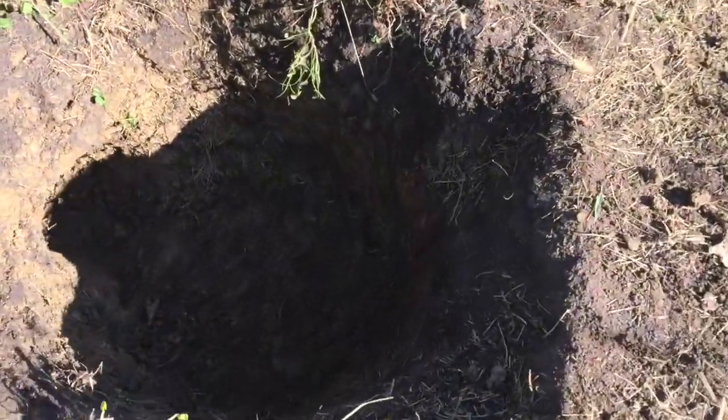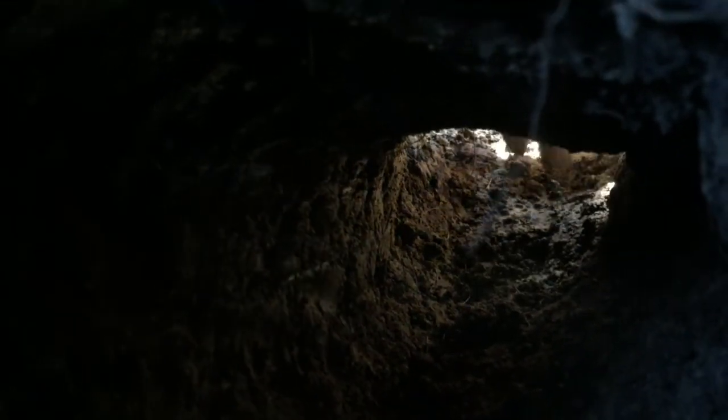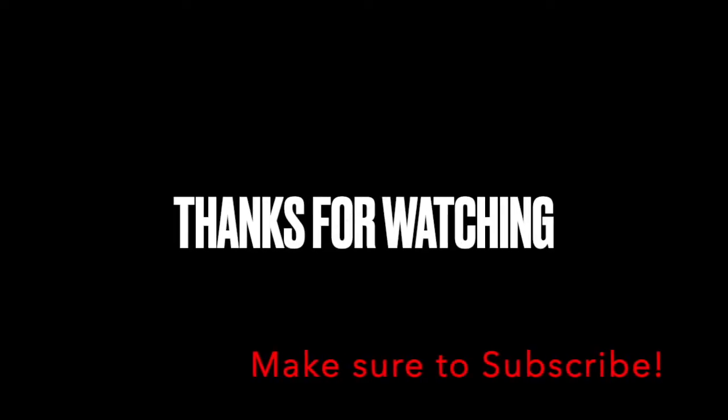There you go, that's a Dakota fire hole. Hope it helps you folks — hope it gets you more free in your life: free from smoke, free from expanding your methods of cooking, staying warm, or boiling water. Thanks so much for watching. Remember there's only real true freedom in having a relationship with Jesus Christ.